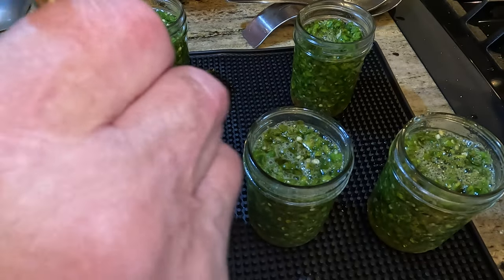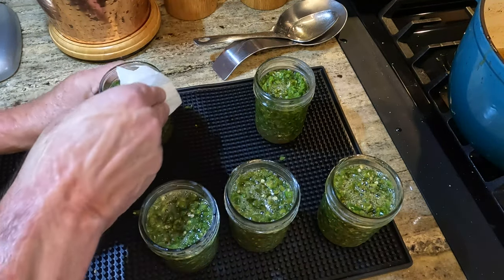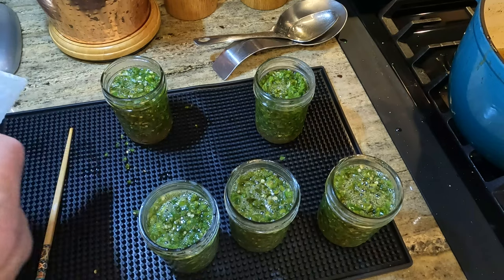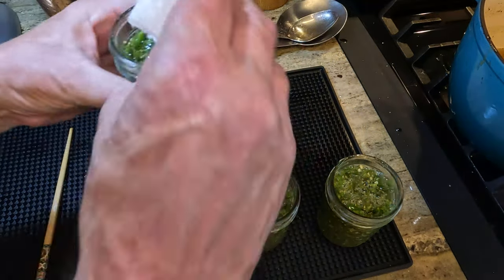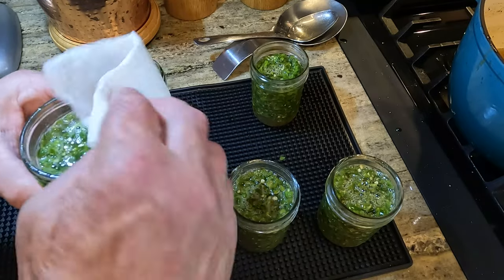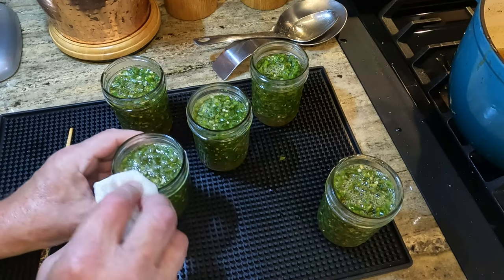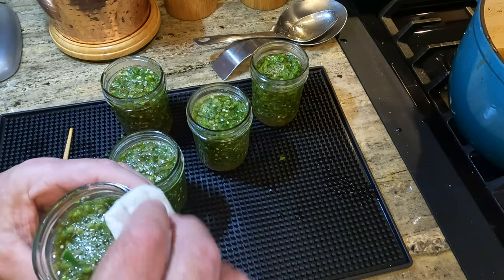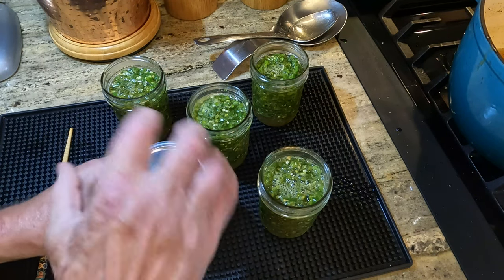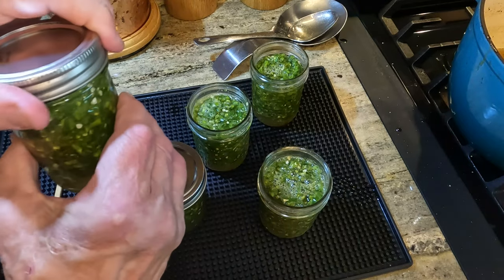Then we're going to clean the surface with a paper towel and some white vinegar. You want to wipe the top and the threads of the jar with a little bit of vinegar — you want to make sure that sugar is not going to impede the seal. I'm going to wipe it really good before we put it in the water bath canner. Finger tight — that's it. If you crank down on it, it's going to warp the jar and it could open up while you're canning. Finger tight.